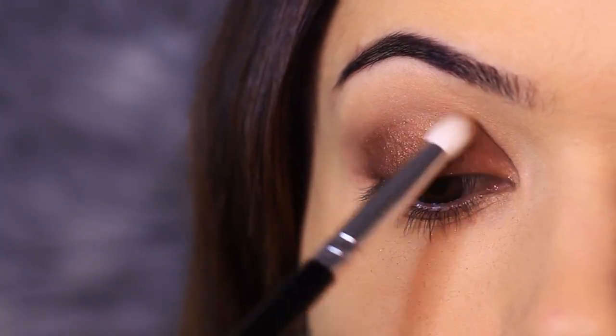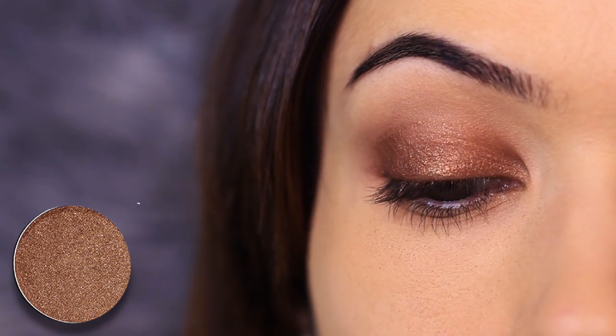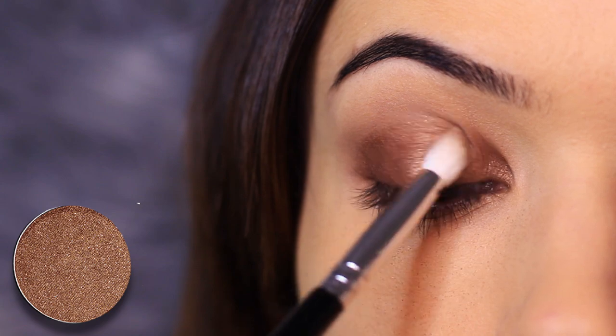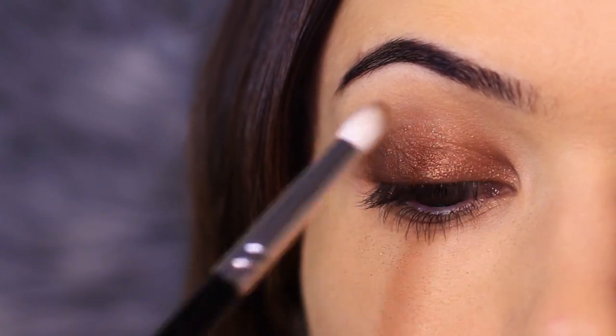Taking that pencil brush — this is from that same set — I'm going to be applying this all over the lid. This has a hint of shimmer in it, and that adds a little bit more depth because it adds that kind of texture in there.